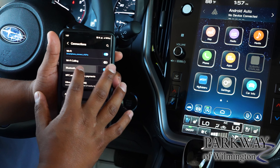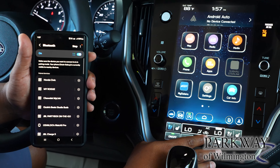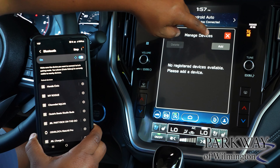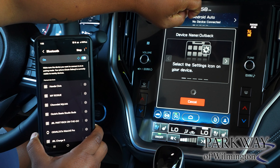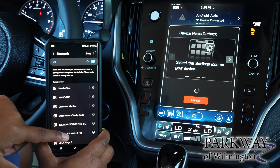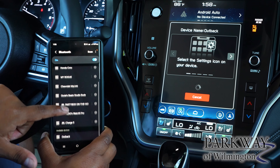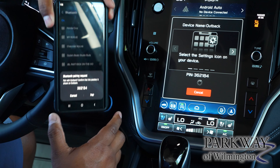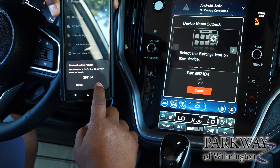Hit Bluetooth, and on your screen you will then go to this phone icon. Click on that and hit Add, and search for the device name down there at the bottom. Wait for it to pop up, click on that, make sure the PIN number is matched, and hit Pair.